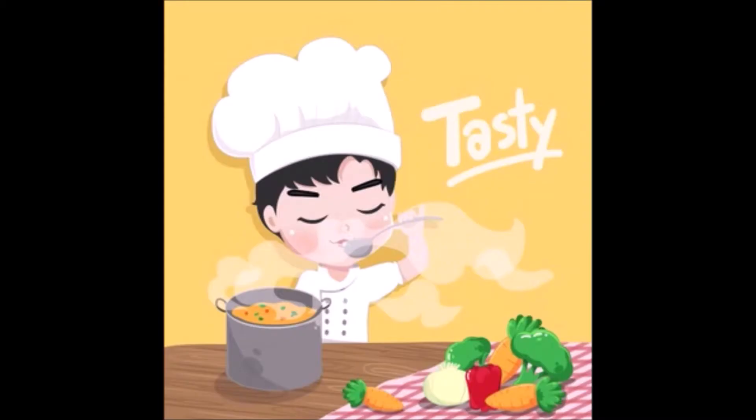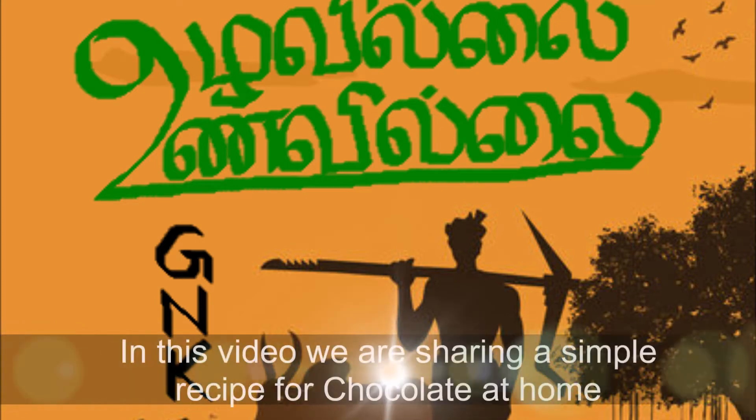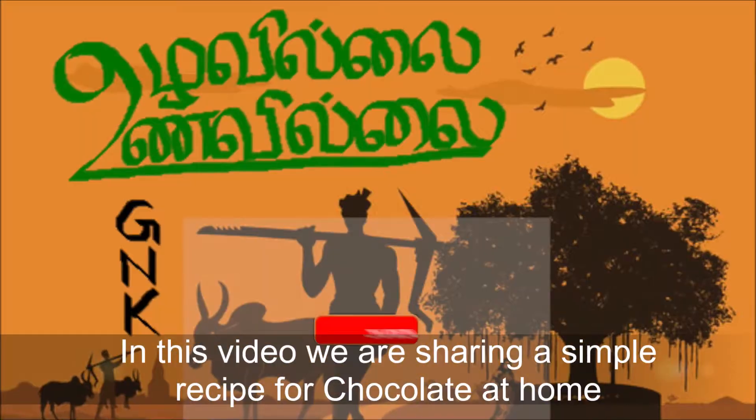It's a good day! I'm excited to see you in the GNK Tamilnadu Kitchen. Friends, how do we talk about this video? How do we talk about the chocolate in the heat?